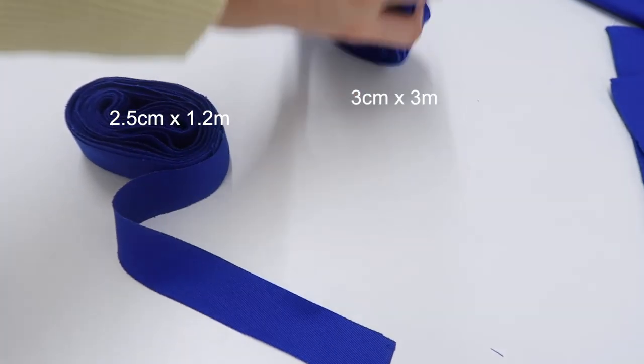Before we start, I want to preface by saying this is an intermediate pattern, but mainly due to some of the ways I've decided to finish certain things, because the main construction of the bag is actually quite simple. I do try to mention some alternative methods as we go along for those who might be less experienced or just looking for the easy way — which I don't blame you for.